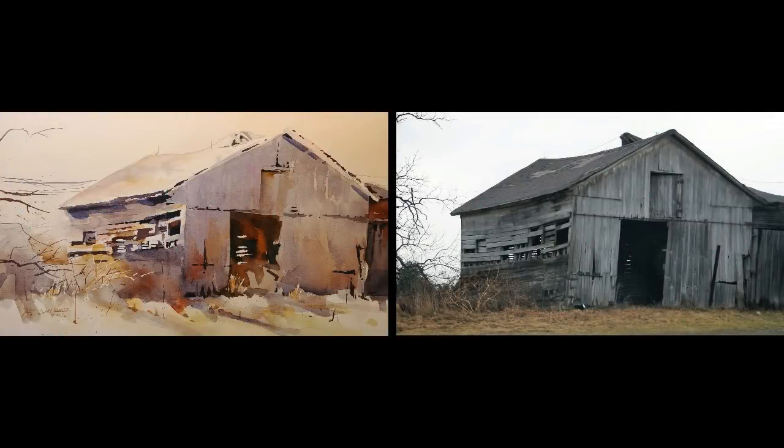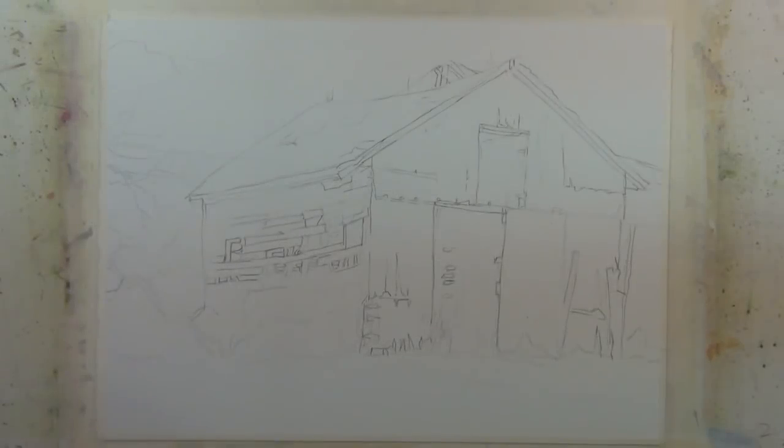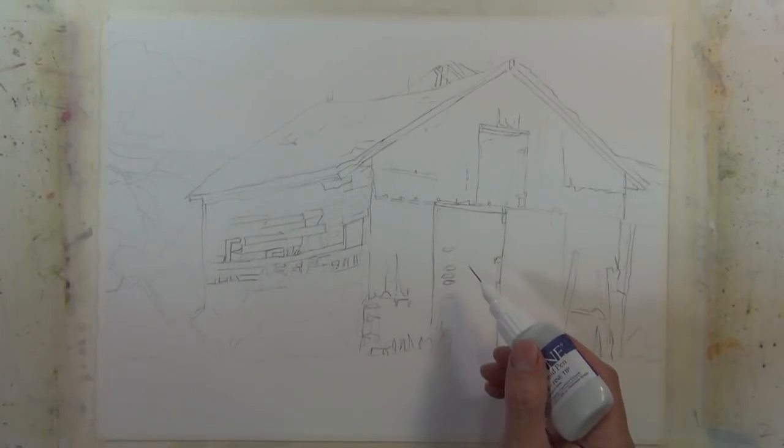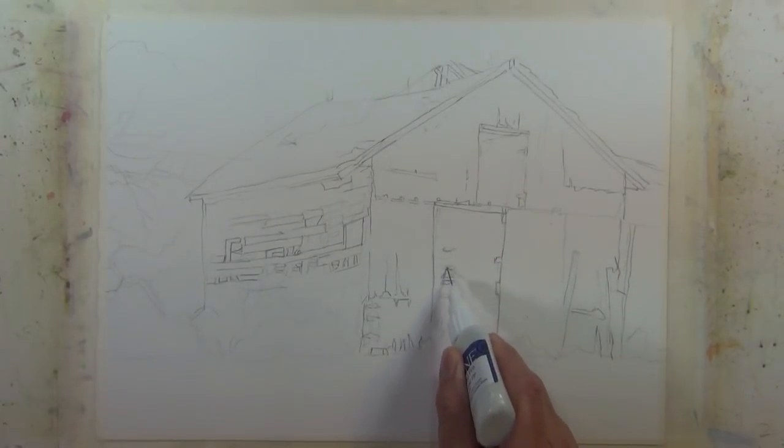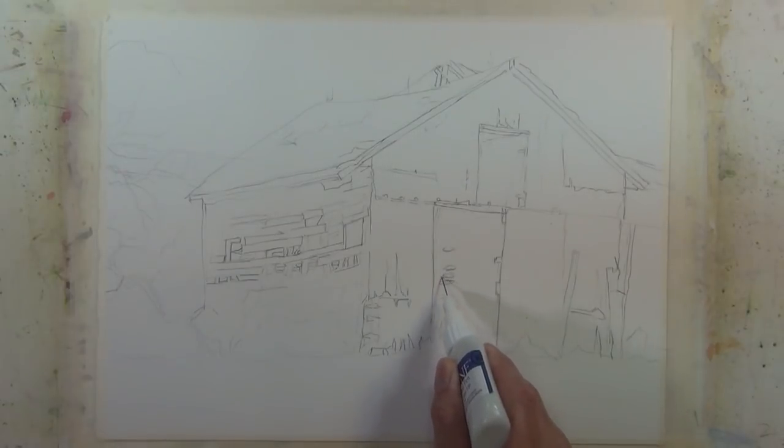On the right side is the photographic reference I used for this painting. There's no obvious light source in it, so I've decided to have the light source coming from the left and I'm going to highlight the left side of the structure. There are a few small highlights where I want to save the white, so I've decided to mask those areas off at the start before I begin painting.